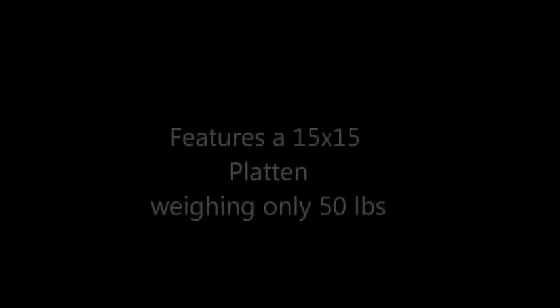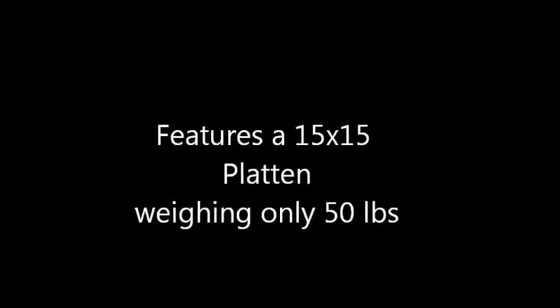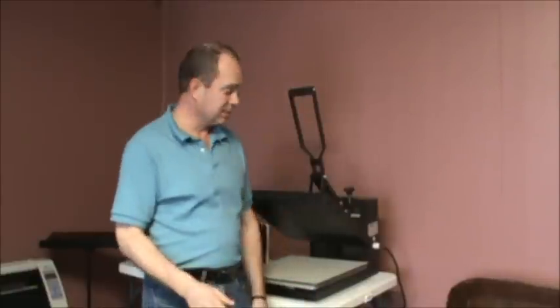Hi, I'm Scott with the Revoir Group. Today I'm going to demonstrate this 15x15 Clamshell Press. This unit comes with a 15x15 platen and a teflon sheet is included. It weighs about 50 pounds.